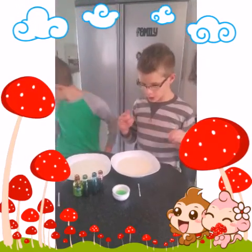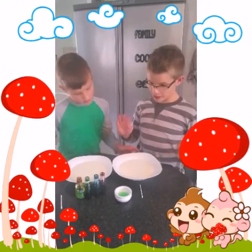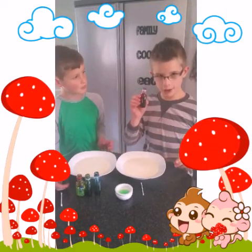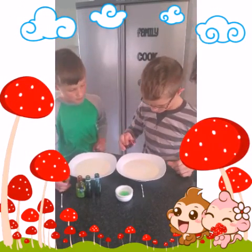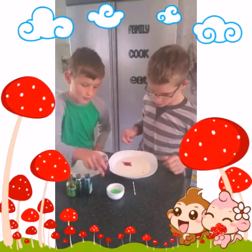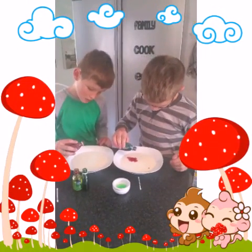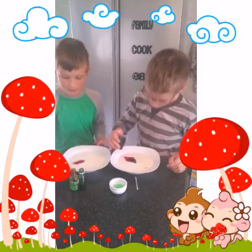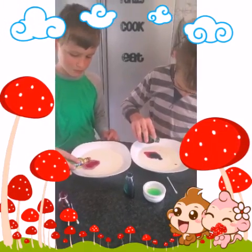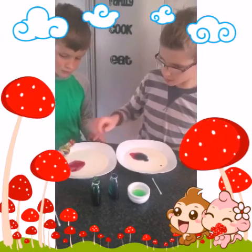The colour of the food colouring does not matter, and you can have as many bowls of milk as you want. You just need to add one drop of food colouring. We're going to use lots of different colours — and one drop, there you go.